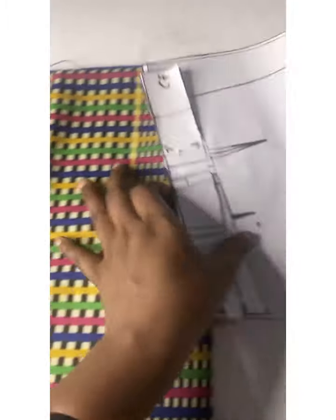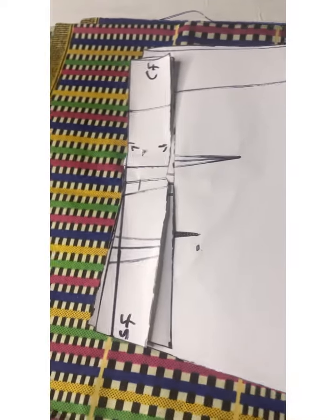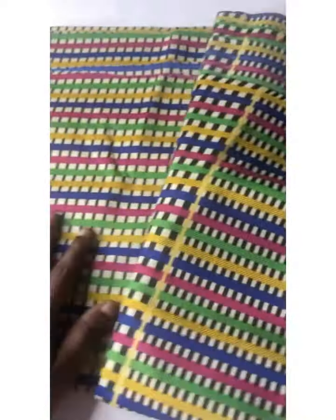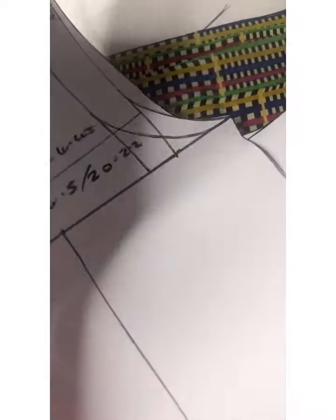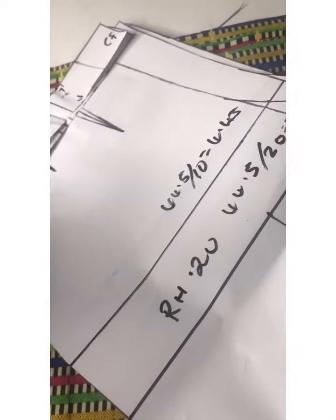This is the fabric I'll be using to cut out my shorts. I'm going to head to iron my fabric first — make sure you always iron before cutting cotton.